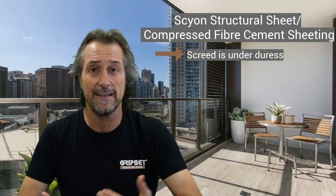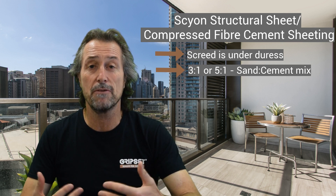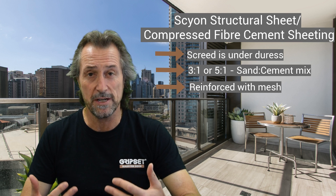A screed, if you look at the Australian standard, is a three-to-one to a five-to-one sand cement mix, and it's meant to be reinforced with a mesh.